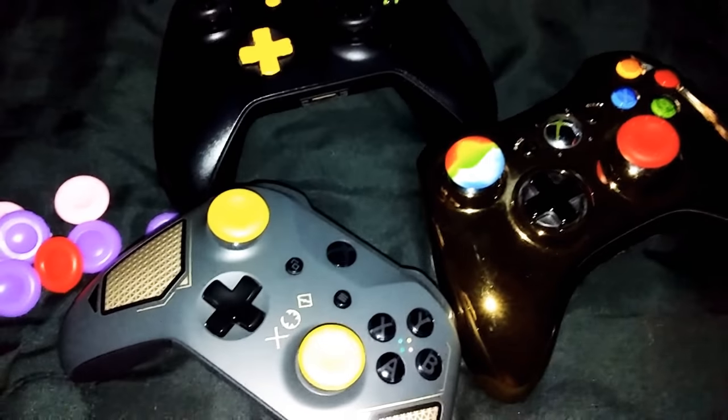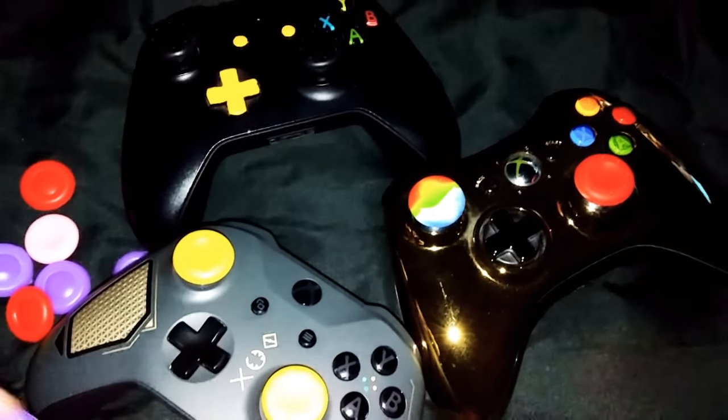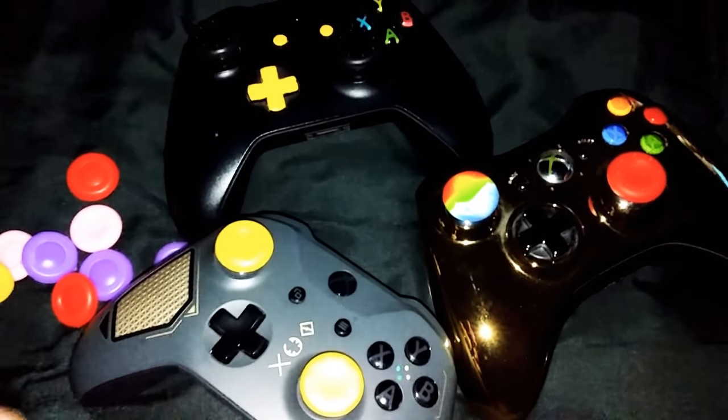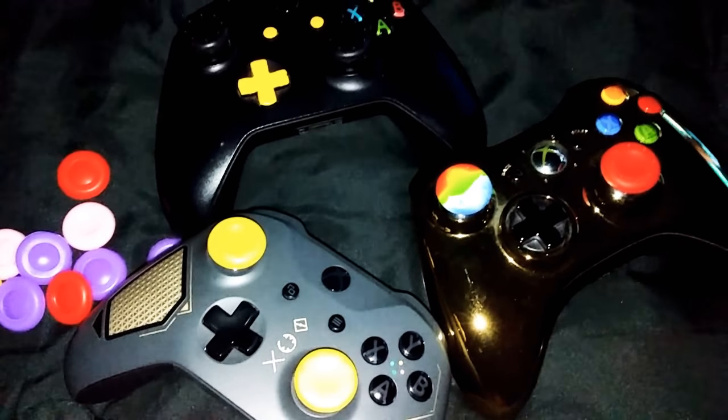So I finally got them and I'm really happy about that. These things feel pretty good, man. When I'm playing Call of Duty, they work pretty good. When I was playing Black Ops 3, they work pretty good. Playing Call of Duty Infinite, they work pretty good. 2K18, they really, really good.